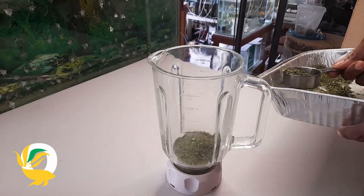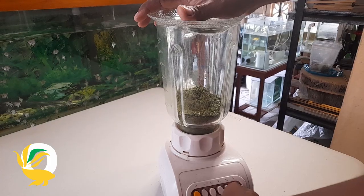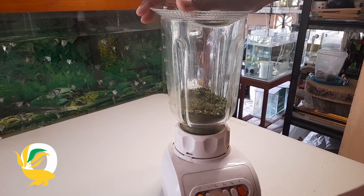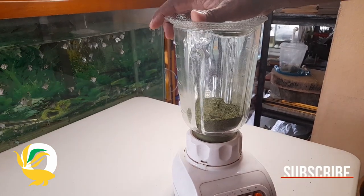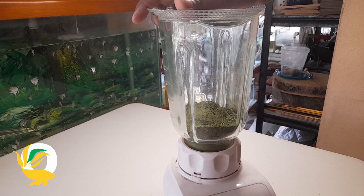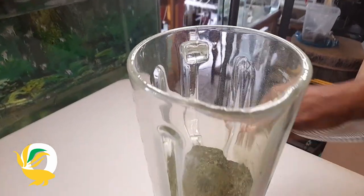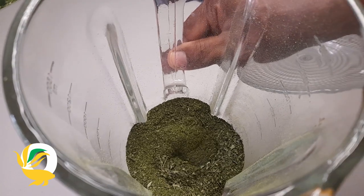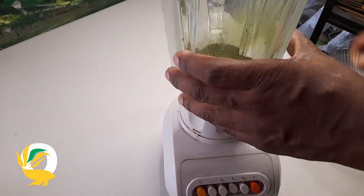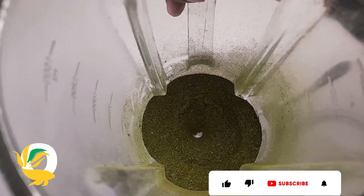I'll be putting about one and a half cups of Moringa leaves in my blender to be blended. Now this Moringa leaf I've dried and allowed to dry properly, and then I place it in my blender so that it would be powderized. We need all our fish food ingredients to be as soft and powdery as possible. So we will be blending out our Moringa leaves until they are powdery.